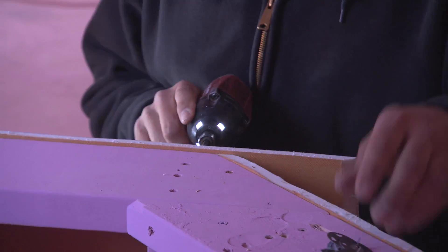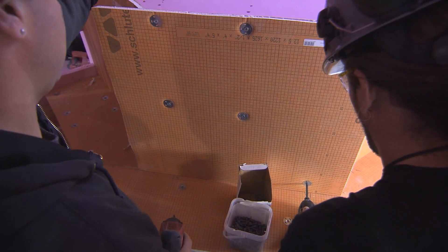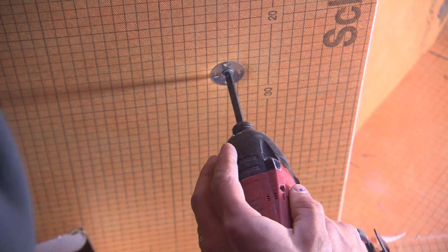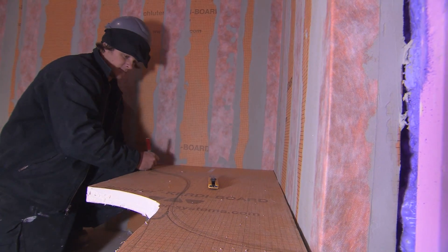By putting all the products together — right from the Ditra, the Kerdi-Band, the Kerdi-Board, the drain system, the shower trays — it is one more product that made it just a perfect package. What I personally love about this is it's not just a wall board, you can build with it. This opens up a whole new world of possibilities for imagination to tile differently and to definitely tile right.